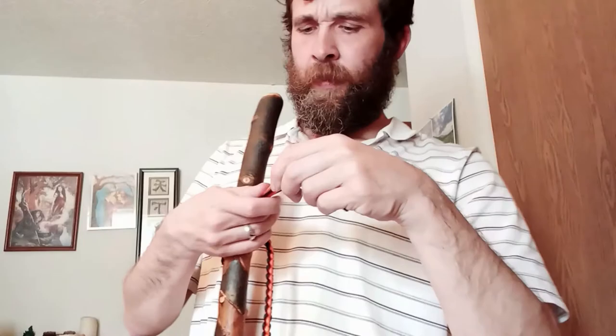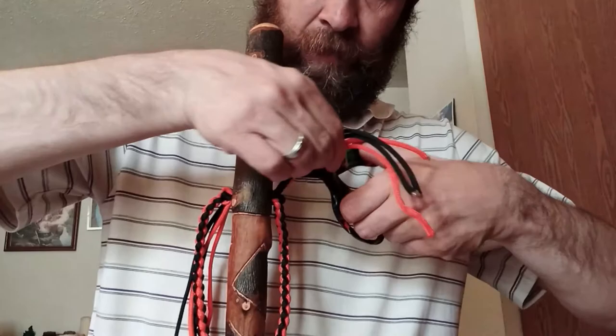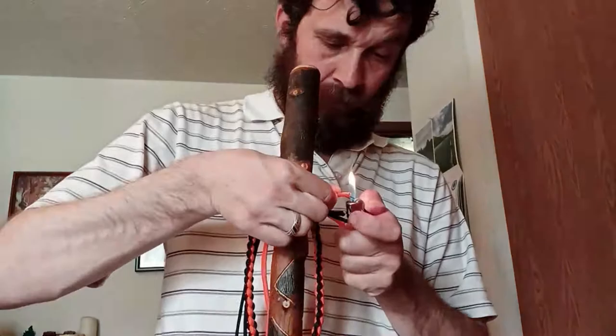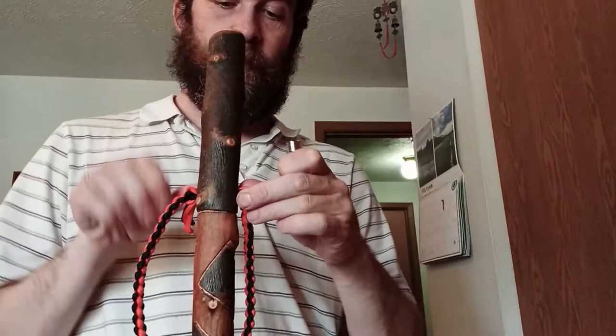The next thing we'll do is cut these. I'll show you one in and then I'll do the other side, one by one — only about four inches, about that much. Then burn the ends. I'll do the same with the other side, but with the magic of editing I can just cut that all out.